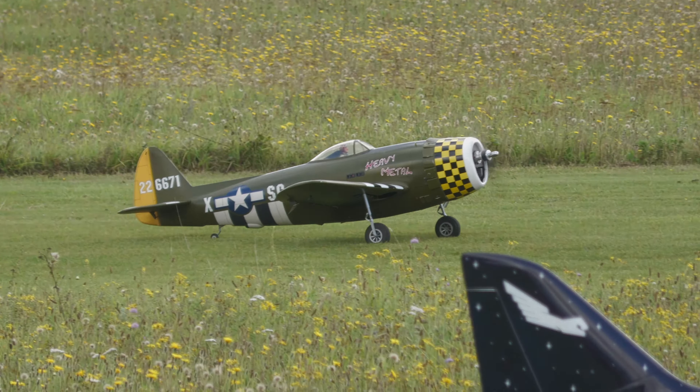Nick — another immaculate landing with his Thunderbolt Razorback version. And Peter's on finals now — flaps down, undercarriage down.